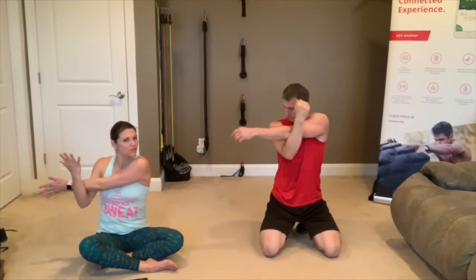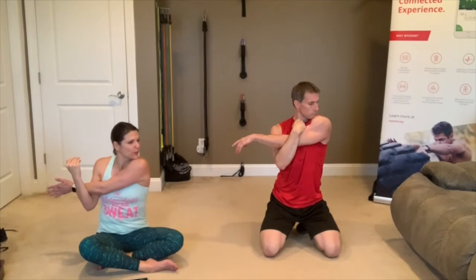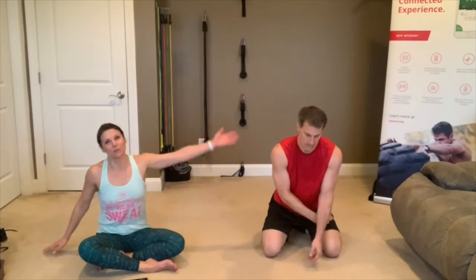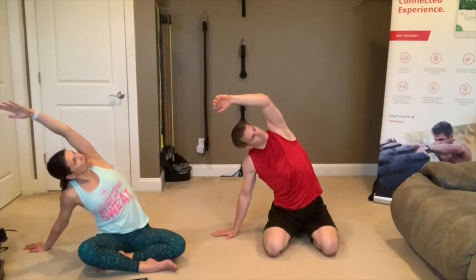25 seconds. I hope you're all doing a lot of stretching outside of class — anyone who's worked with me knows how important I think stretching is. 3, 2, 1 — release. Take that left arm up and over to the right. Stretch that side body, rotate your shoulder back so you can look up and under your armpit towards the ceiling.